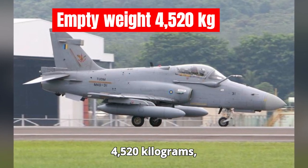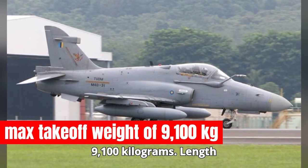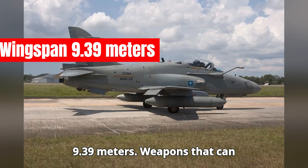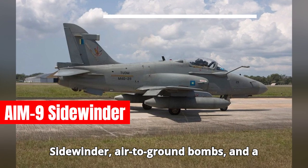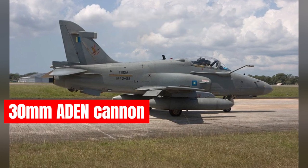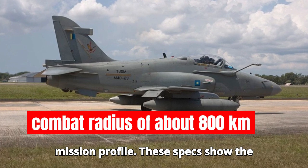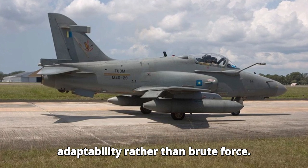Let's dive into the key stats of the Hawk 200. Empty weight is around 4,520 kilograms, with a max takeoff weight of 9,100 kilograms. Length is 11.98 meters, and wingspan is 9.39 meters. It can carry a variety of armaments, including air-to-air missiles like the AIM-9 Sidewinder, air-to-ground bombs, and a 30mm Aden cannon for close air support. Maximum speed is Mach 0.9, with a combat radius of about 800 kilometers depending on the mission profile. These specs show the Hawk 200's strength lies in its adaptability rather than brute force.